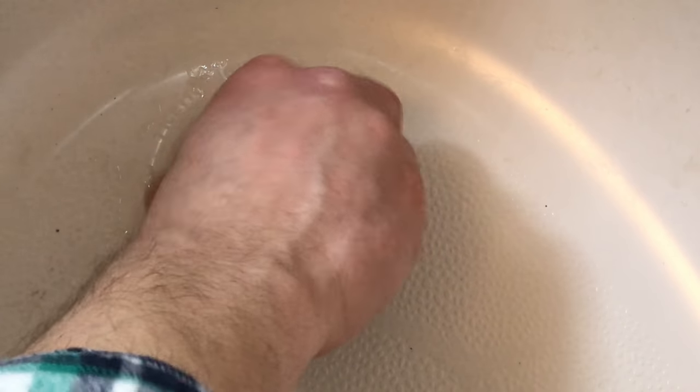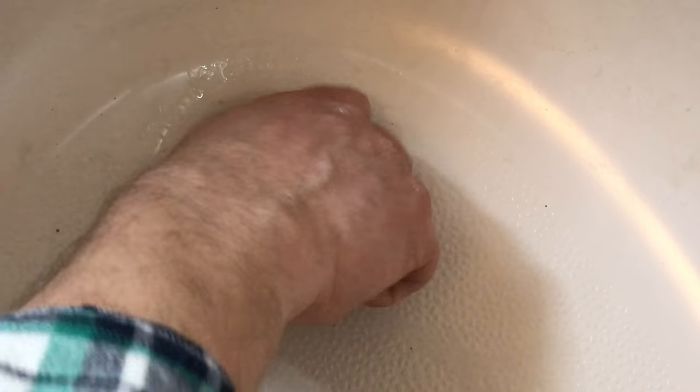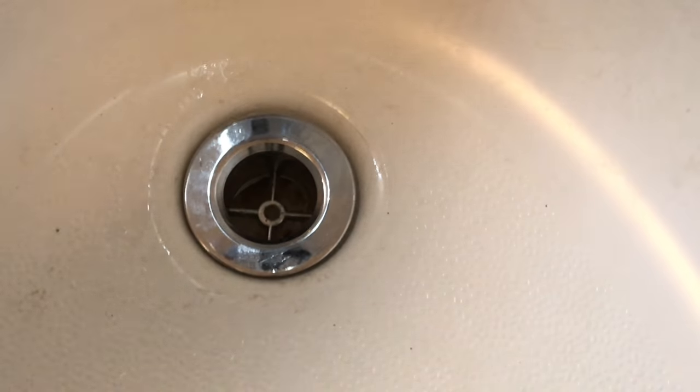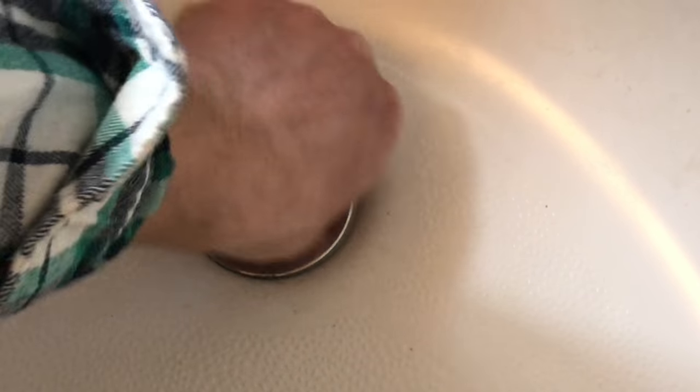Now we can put your drain back in. You're going to want to start it by hand — make sure the threads catch and it should screw right into place for you.